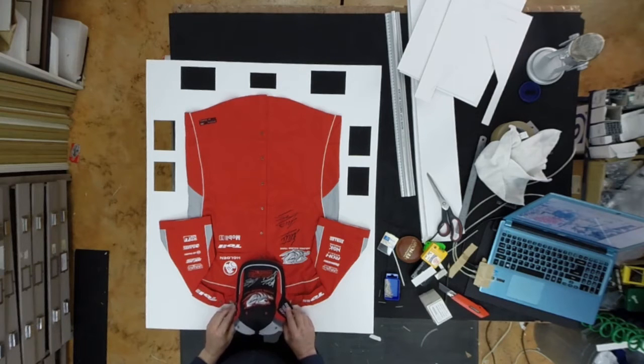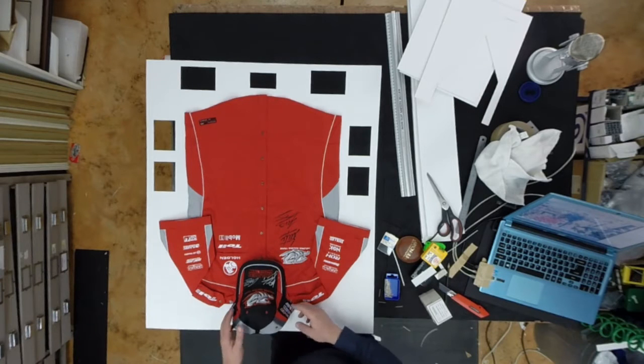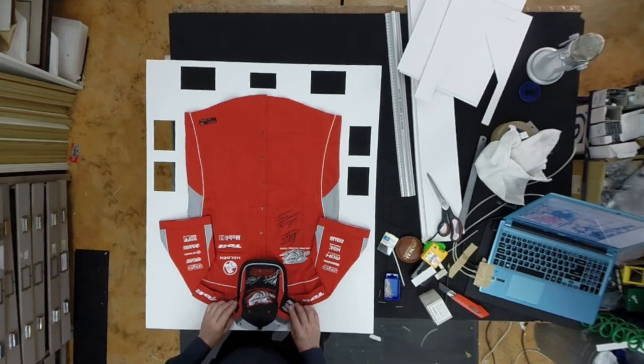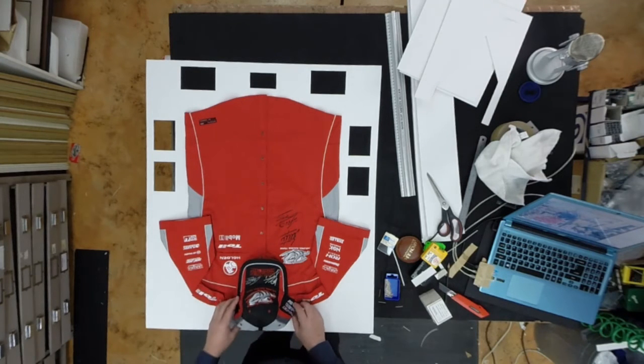I need enough room to fit the hat in, and we haven't really got that much space from the top of the frame to the cap — that's partly the constraints we're working with. But that looks like it's going to be okay, and we've got enough room down there to get to the plaque.